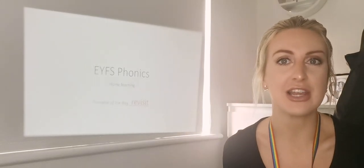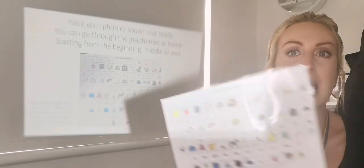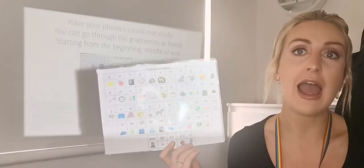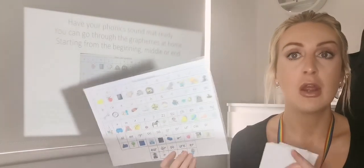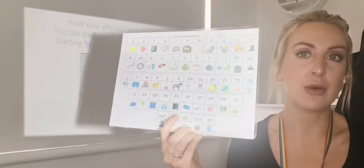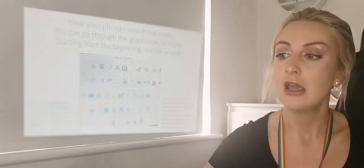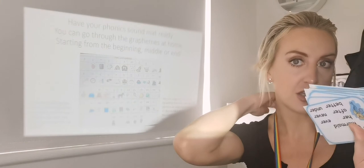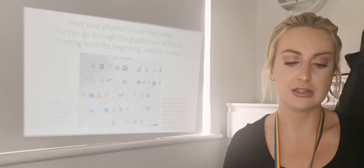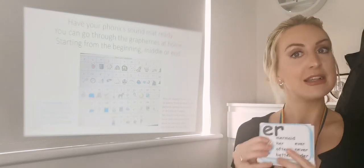Hi everyone, welcome back to Bees to Fields Early Years Home Learning. Today we are learning phonics and it is really important to learn phonics because it helps us with our reading and our writing. So if you have your phonemats out at home you can get these out, pause the video and go through them. Remember to use them when writing a word or a sentence and look at the pictures to help you to remind yourself of what sound it makes. If you don't have them, don't worry — Miss Johnson's going to go through the flashcards up on the screen with you today. So make sure that you say the sound out loud back at home. Let's get started.